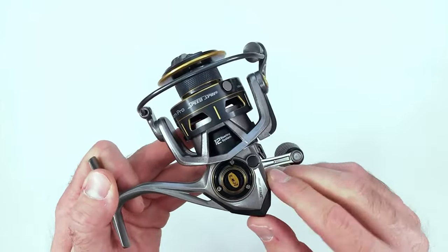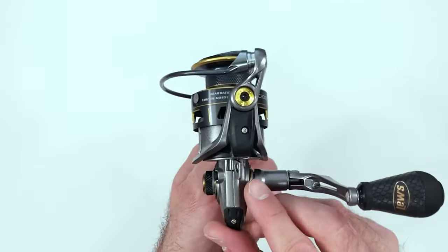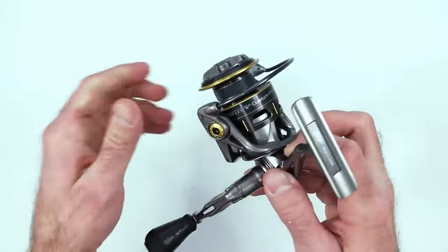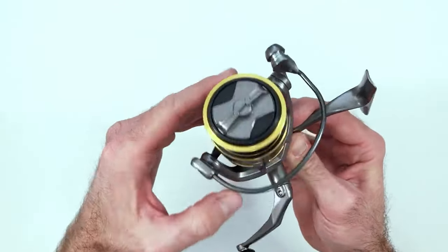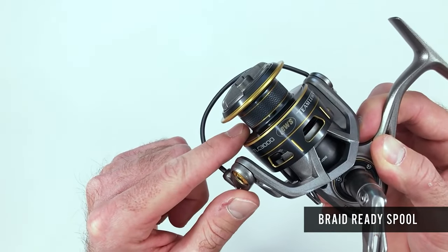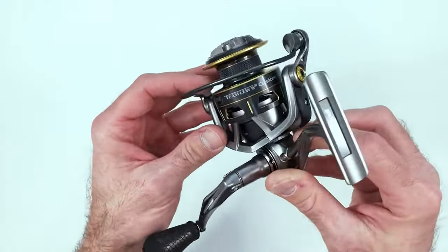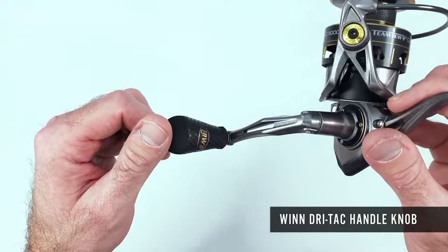The body of this spinning reel is constructed of aluminum material, delivering lightweight, dependable performance. The reel features a premium 12-bearing system and high-strength CNC machined speed gears, which work to provide silky smooth oscillation with every revolution of the handle. The Lew's spinning reel also features an integrated flush and drain port, allowing for easy maintenance and lubrication.